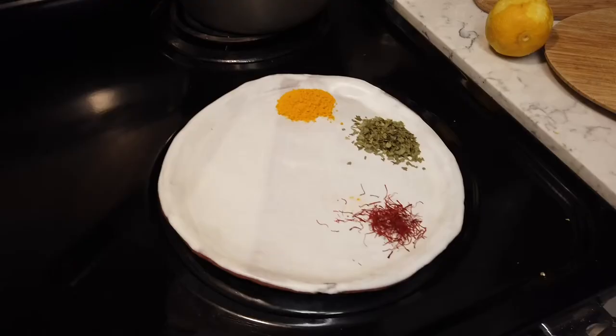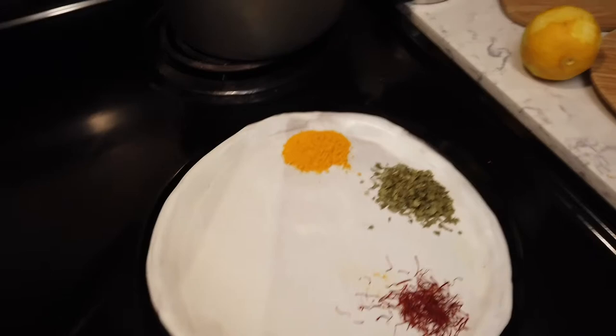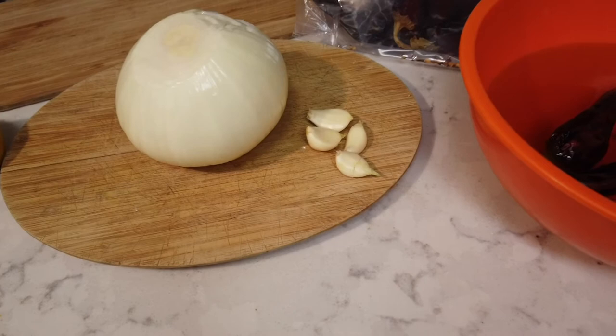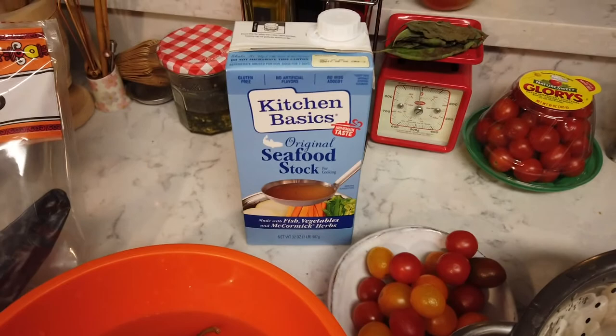We've got one tablespoon of turmeric, one tablespoon of parsley, and about a teaspoon of saffron because it's pricey. Then we've got one lemon, an onion, four cloves of garlic — his recipe calls for three but mine are kind of small so I did four. And then we've got two dried peppers; I'm using New Mexico chilies. He uses chorizo chilies but I couldn't find those.